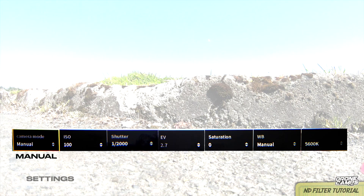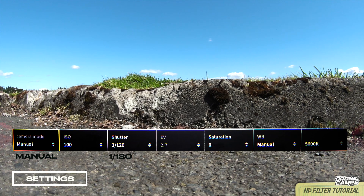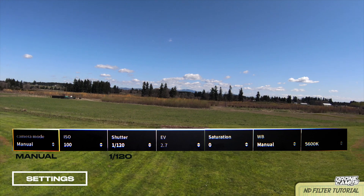Open up your camera settings and select the camera mode to manual instead of auto, and change your shutter down to 1/120th of a second if you're using the ND16 filter. It should look something like this. Now we're going to get some motion blur in our video and it'll look a lot more cinematic.